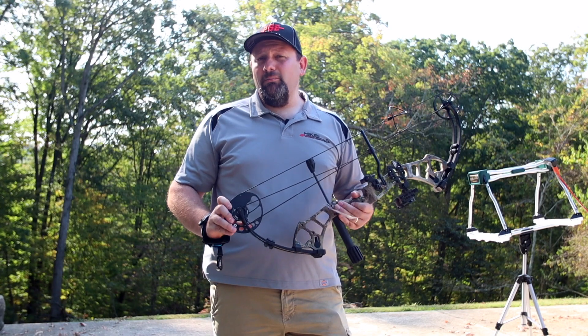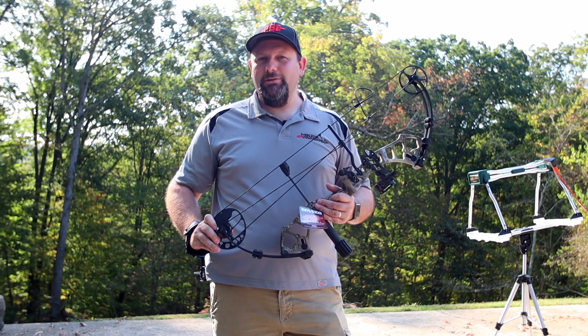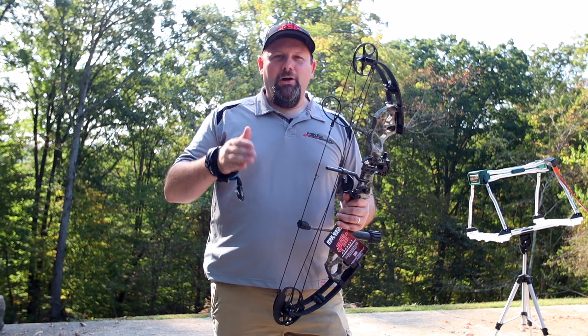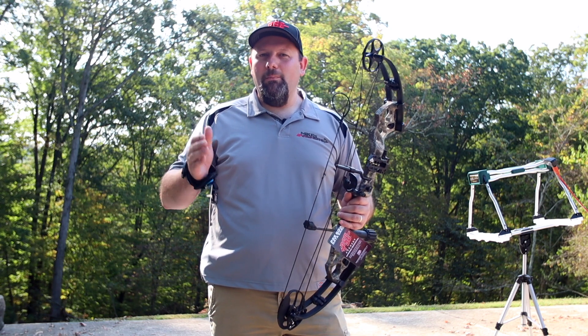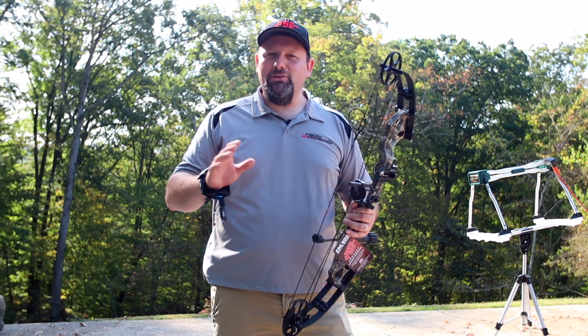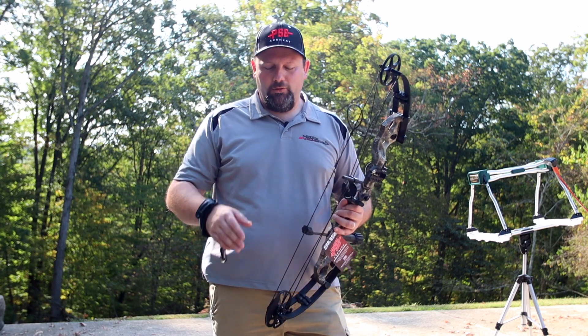This bow does come in seven different colors, so that's going to be really nice. There's a lot of options there from Mossy Oak and True Timber Strata and Muddy Girl for you ladies, black if you just like the plain black, but there's a lot of options — check out the catalog for all those color options.